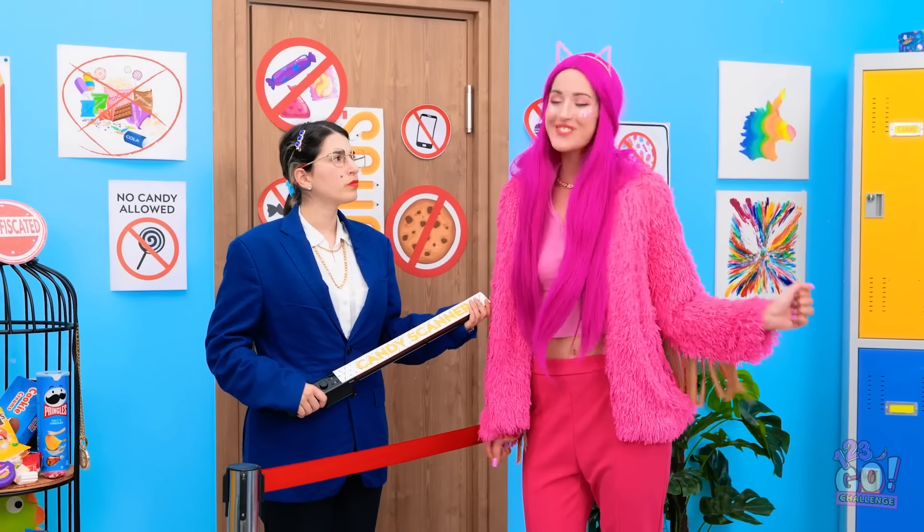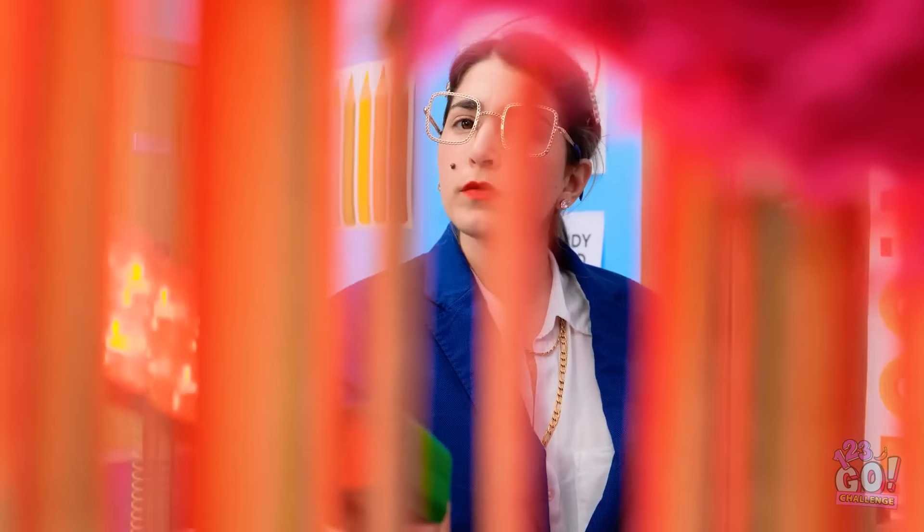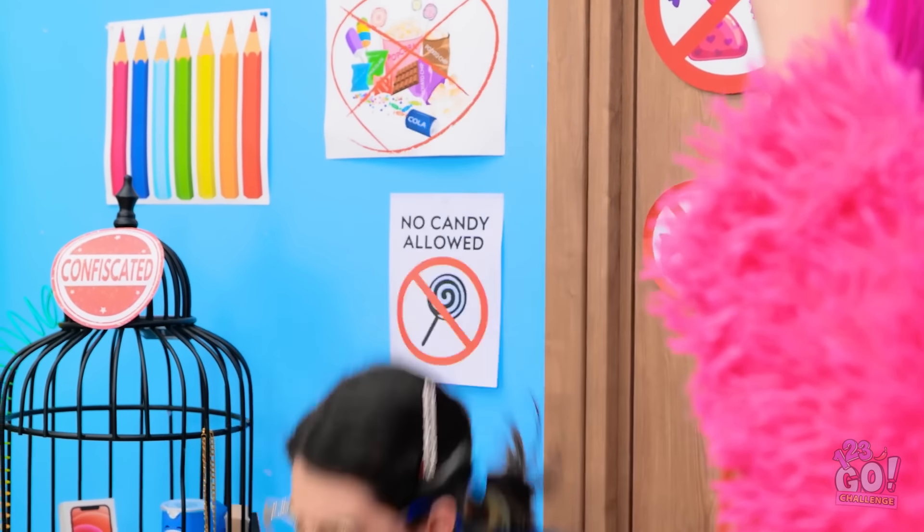Here comes trouble. Can I go into the classroom? Reach for the sky! Do we really have to do this? Go on, do your worst. The scanner will reveal all. Hmm. Interesting — it's picking something up. It's as though there's candy close by. Like real close. Where's she going? I knew it! Candy! Fine, you got me.